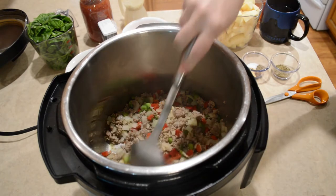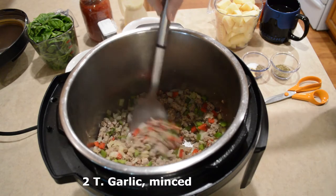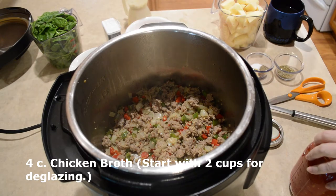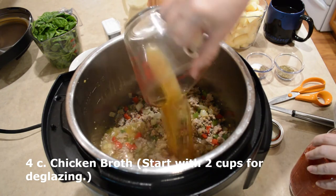The onions and bell peppers are beginning to get cooked — they've cooked for about three minutes. So I'm gonna add two tablespoons of minced garlic. Then I'm gonna add two cups of broth to work on deglazing this so that I don't get the burn notice.